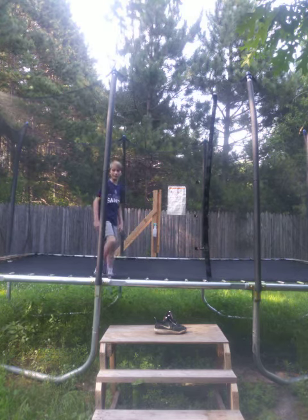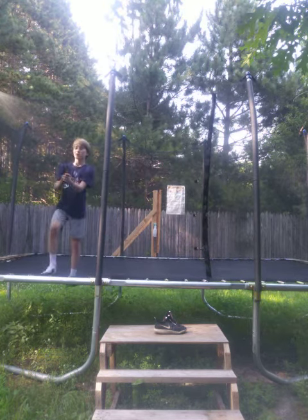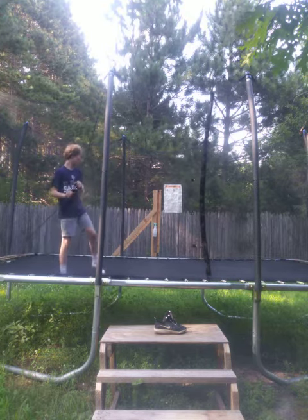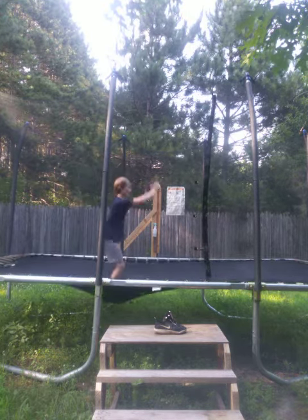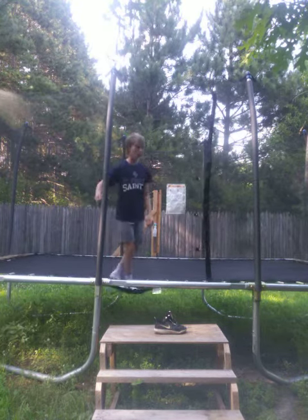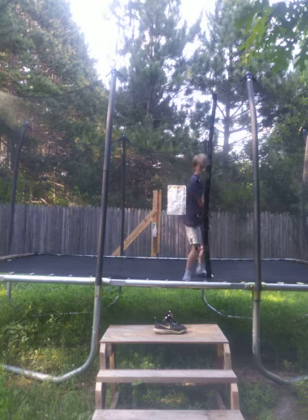Alright, what's going on guys? ButtonLawson back with another video. So today, I'm going to be teaching you how to do a kaboom. This is what a kaboom looks like.